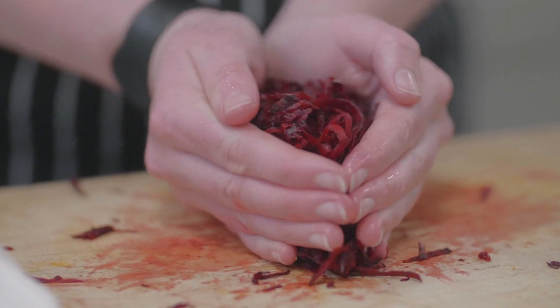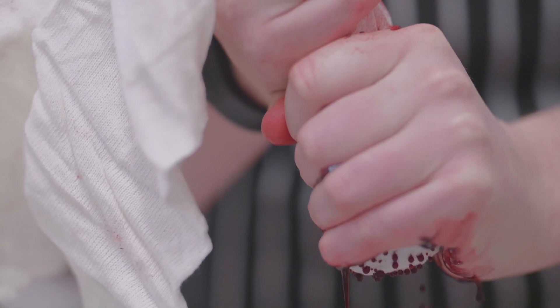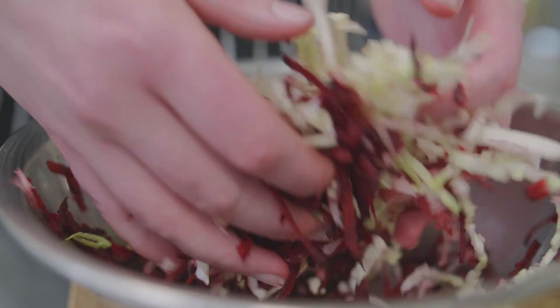The Food Design Institute were really encouraging and behind my zero waste idea. Both my tutors are really knowledgeable, which helped me get a better understanding of ways in which I could introduce that flavour without packaging.